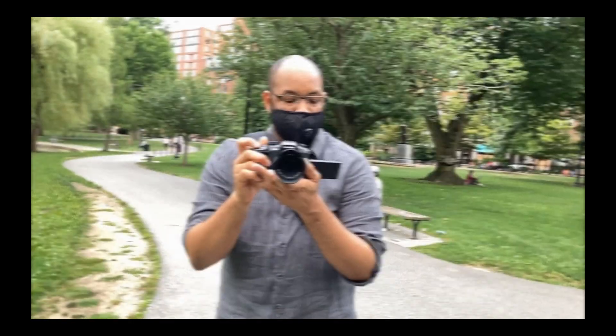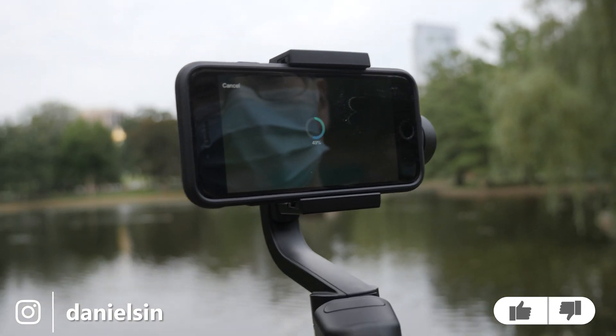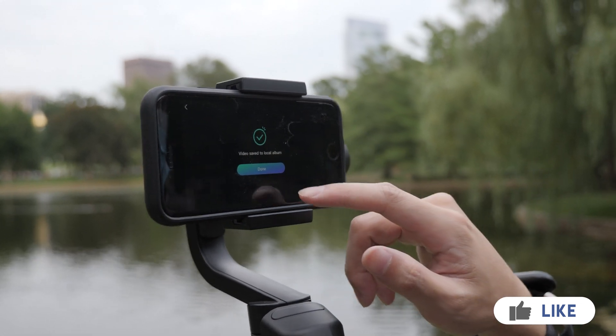So this is a quick tutorial on how to update your firmware on the Moza Mini S and how to use the new Magic Mode. If you find this video helpful, please give it a thumbs up so other people can see this. You can find me on Instagram, subscribe if you want to see more, and thanks for watching.